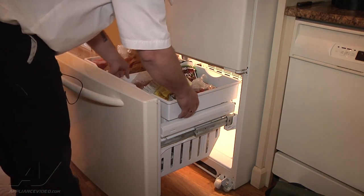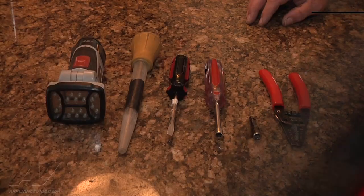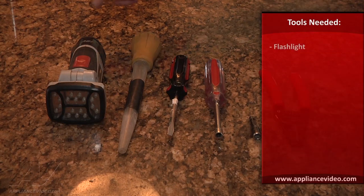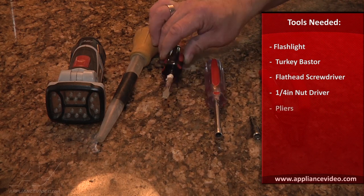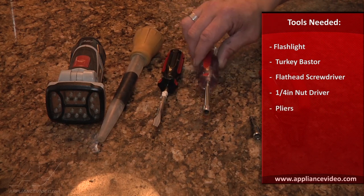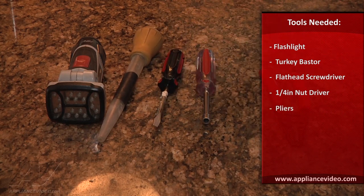I've got to pull everything out of the freezer and remove the door. What you will need for this repair is a good flashlight, a turkey baster, a regular screwdriver, a quarter inch nut driver, or you can also use a quarter inch bit for a drill, and a pair of pliers.